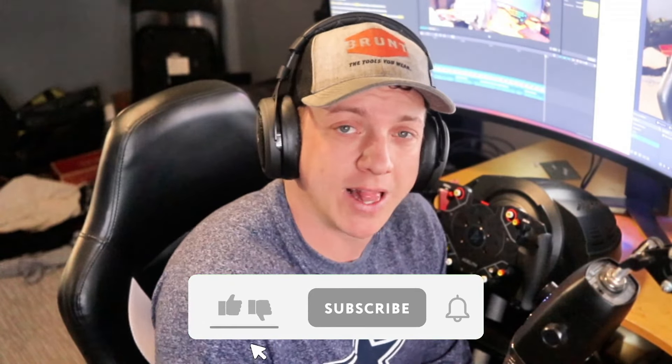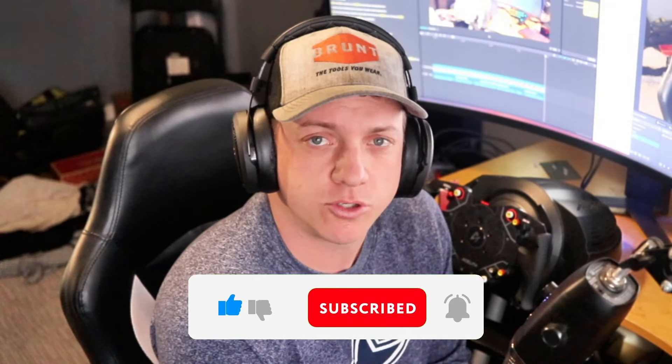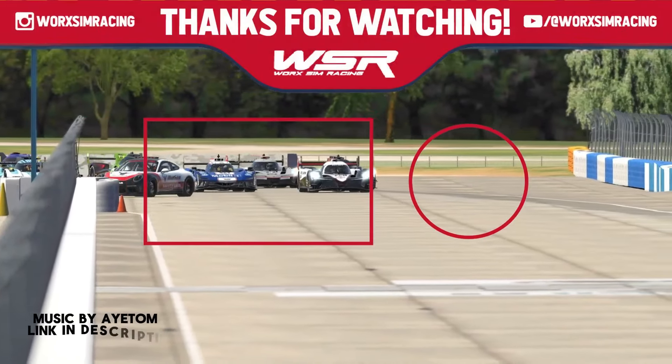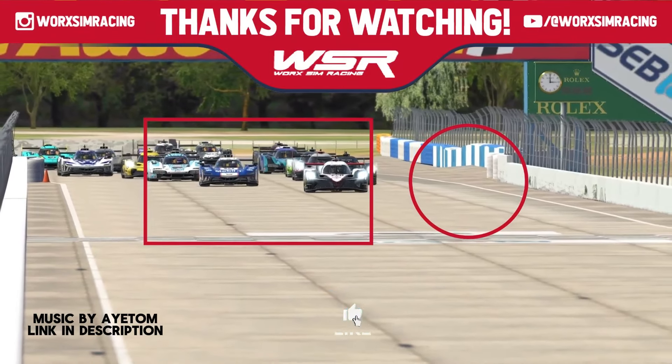If you could, give this video a like and subscribe to the channel if you like this content. Let me know what you think down below. This is my first product review type of video, so let me know your thoughts. I appreciate everybody watching — thank you.